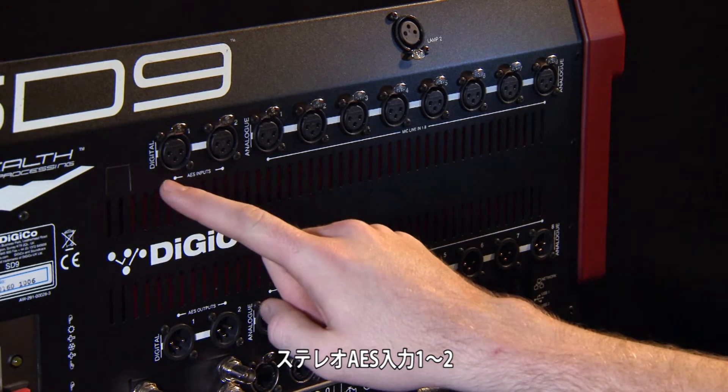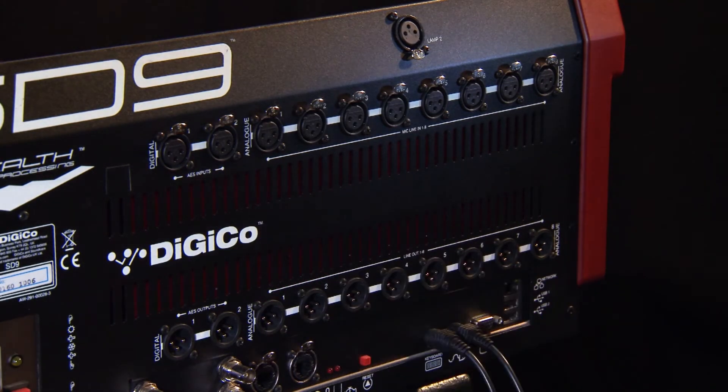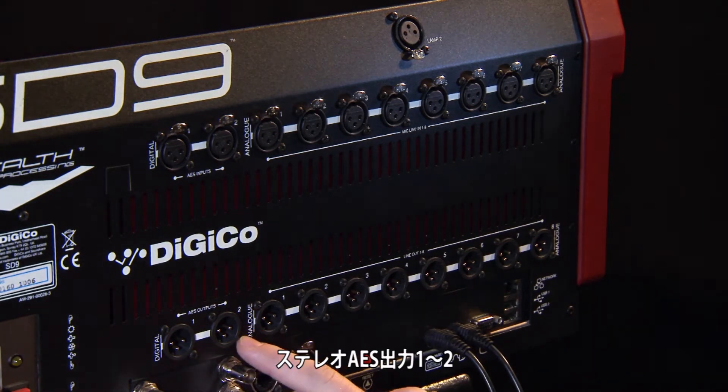There are also stereo AES inputs 1 and 2, and stereo AES outputs 1 and 2.